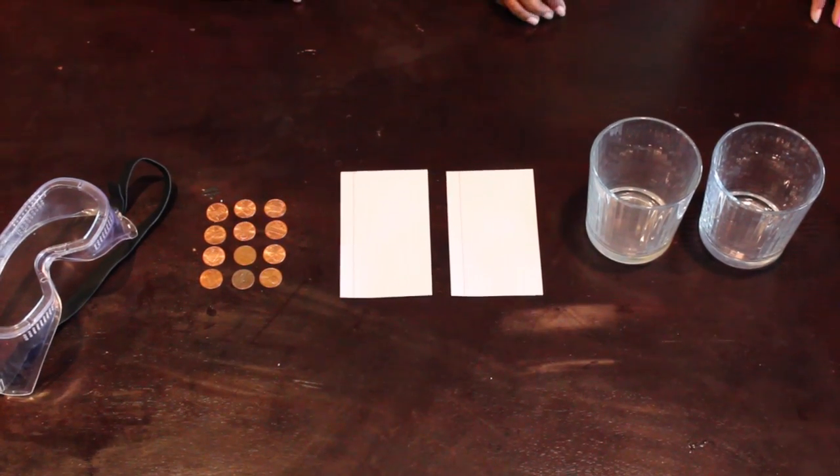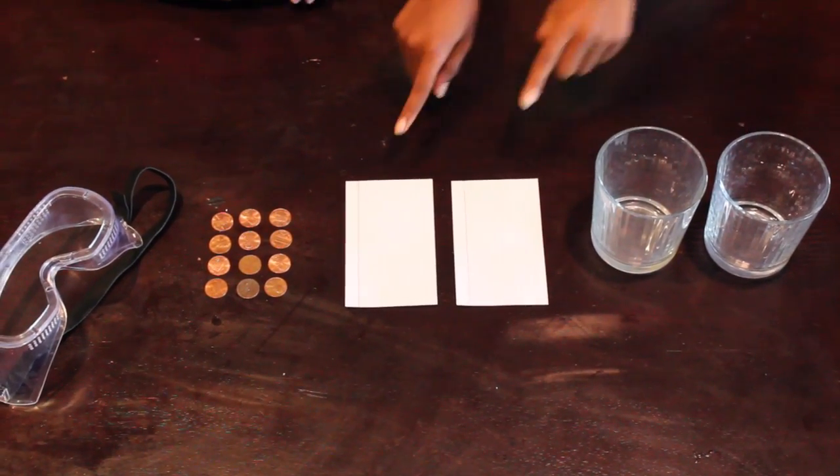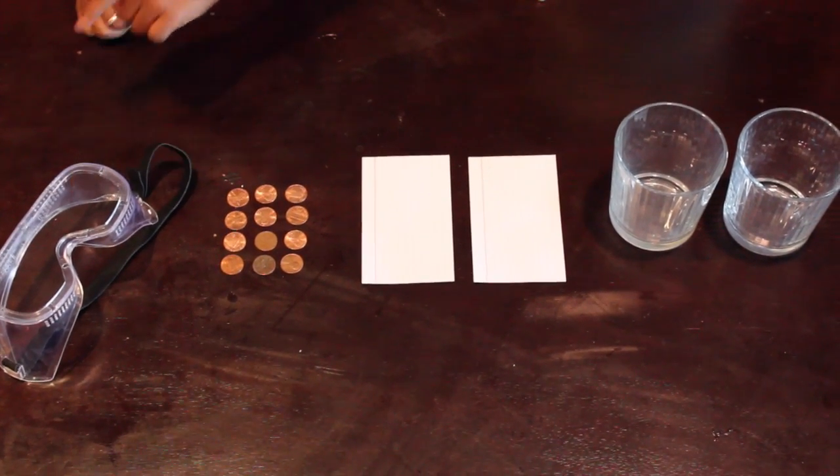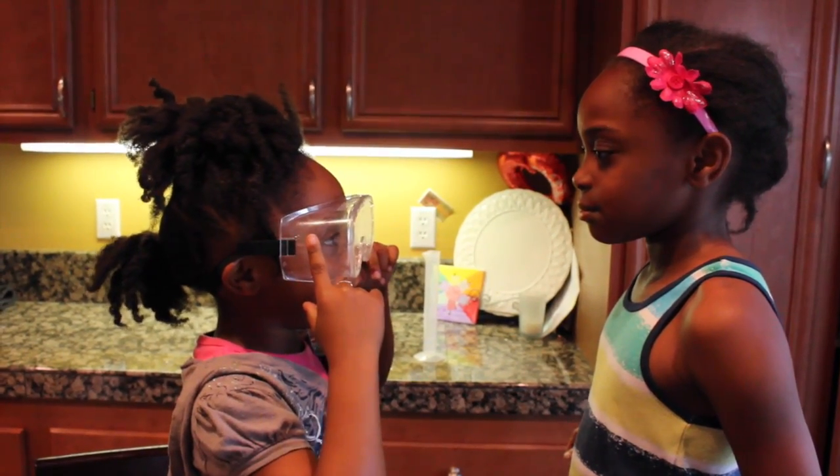For this science experiment, you'll need two glass cups, two note cards, some pennies, and safety goggles. I got my safety goggles! That is not the proper eyewear. Are these two pairs of safety goggles? Yes!